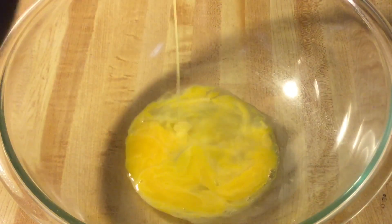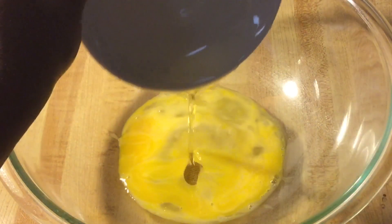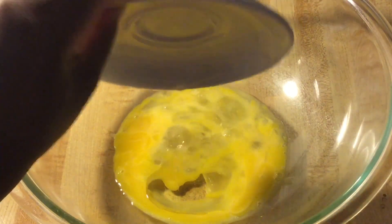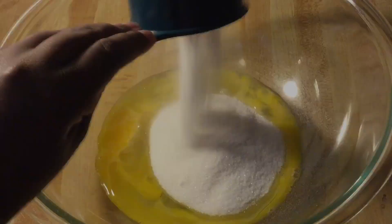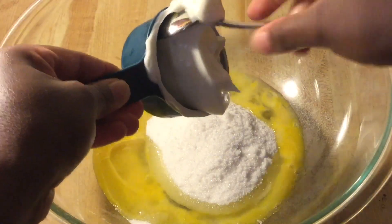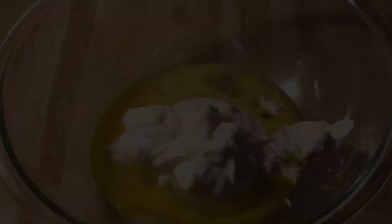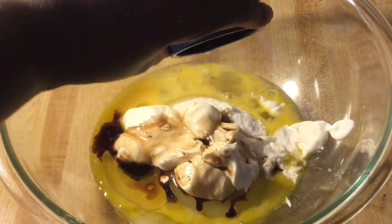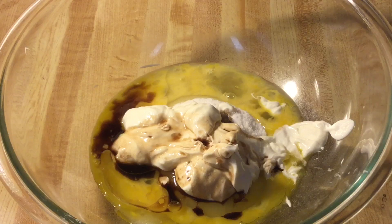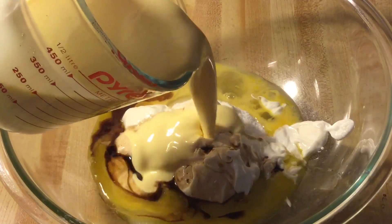In my large bowl we're going to add in two extra large eggs, ideally at room temperature, three tablespoons of canola oil, one cup of white sugar, a half cup of real mayonnaise — that's going to make the bread nice and moist — one teaspoon of pure vanilla extract, a half teaspoon of pure rum extract, and last but not least, the star of the show: the eggnog. We're going to add in one and a half cups, letting it come to room temperature.